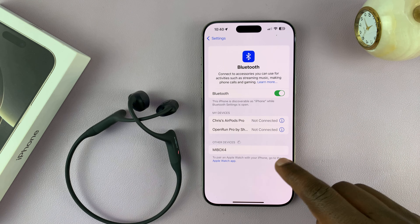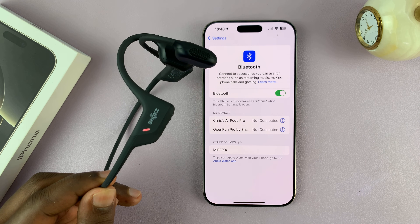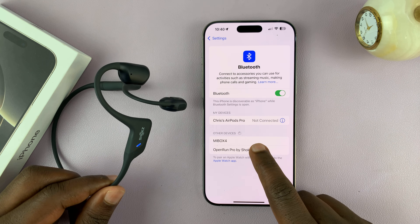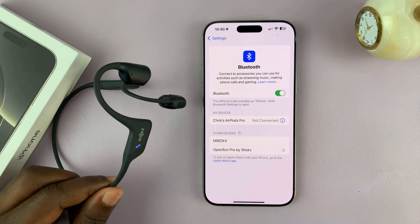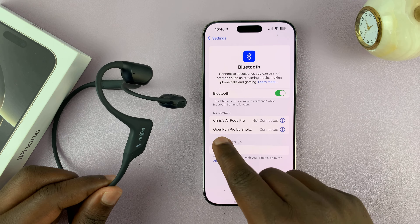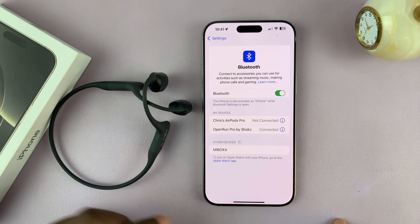So now my iPhone should detect these headphones. There you go — as you can see, they have been detected. These are the Open Run by Shokz. So tap on the device once it's detected — you should know the name of the device. They might either get connected directly, or you might get a prompt. For me, mine connected directly. So as you can see, my Bluetooth headphones are now connected to my iPhone 16 Pro Max.